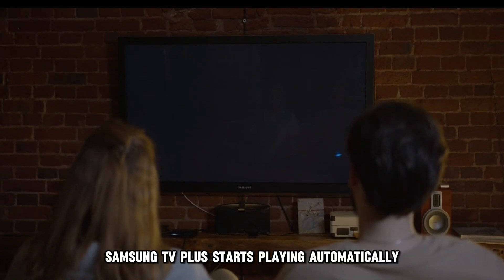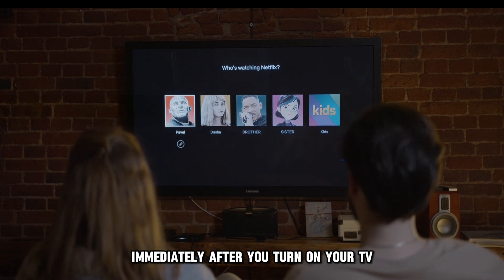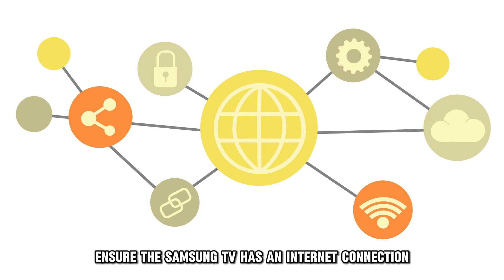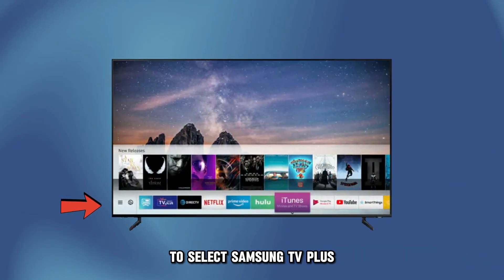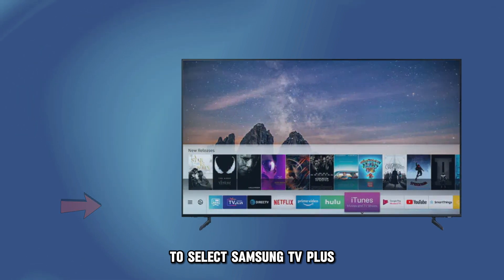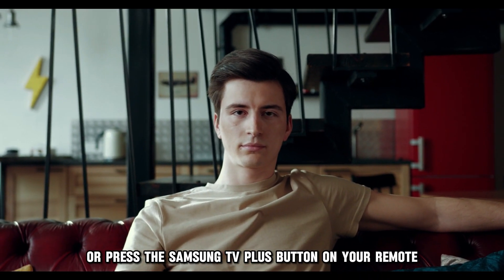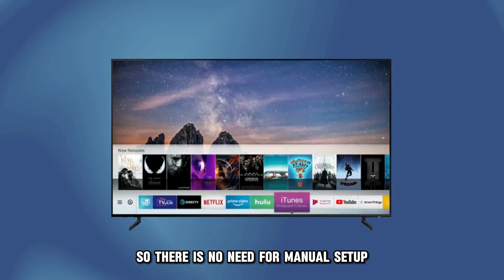Samsung TV Plus starts playing automatically immediately after you turn on your TV. If it doesn't, ensure the Samsung TV has an internet connection. Click the app bar at the bottom of your screen to select Samsung TV+, or press the Samsung TV Plus button on your remote. The app activates automatically, so there's no need for manual setup.